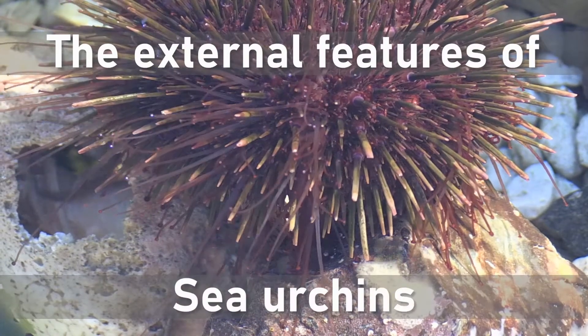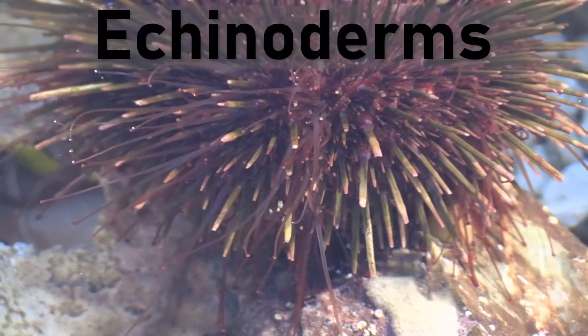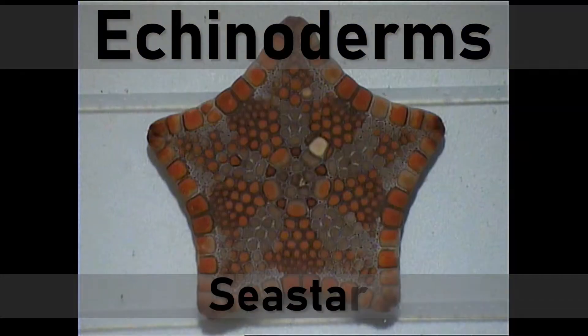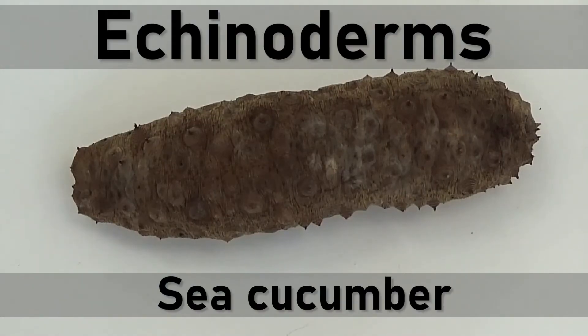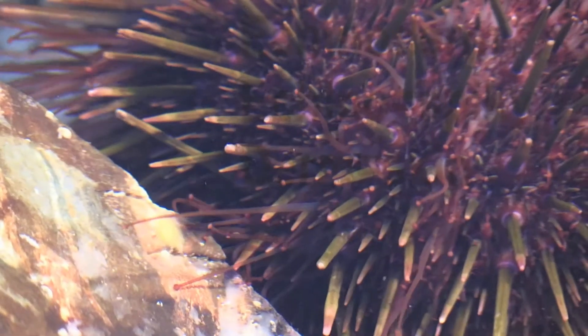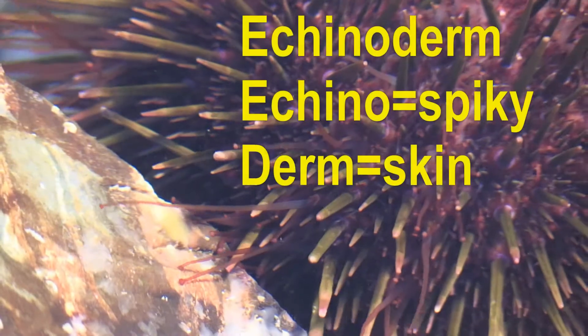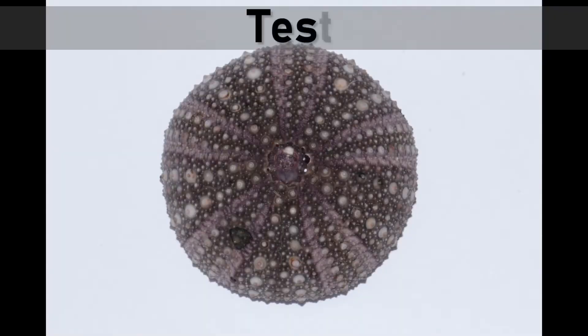This is a sea urchin — it is the purple urchin. It belongs to a group of animals called echinoderms. This group includes sea stars, sometimes called starfish, and sea cucumbers. They all have one thing in common: spiky skin, and in fact that is what the name echinoderm means. The sea urchin's shell-like body is called a test.